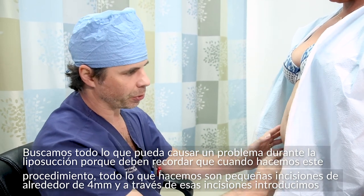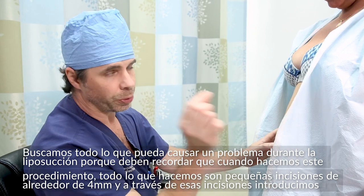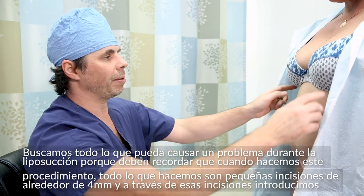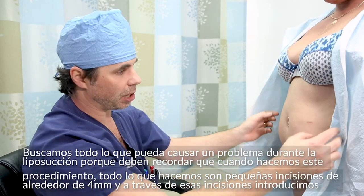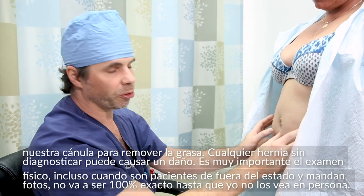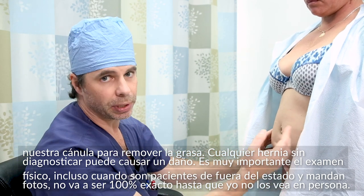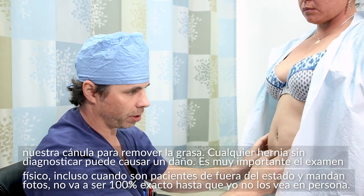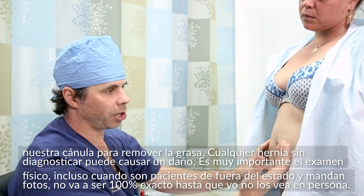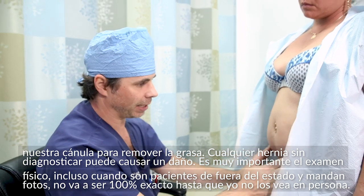In her case, where she wants liposuction with a fat transfer, all we're doing is making tiny incisions — two tiny incisions very low, one on the belly button, and one underneath each bra strap. They're about four millimeters. With those incisions, we take our cannula and remove all the fat. Any undiagnosed hernia could cause injury, so the physical examination is very important. Even when patients send photos from out of state, it's never 100% exact until I actually lay my hands on her.